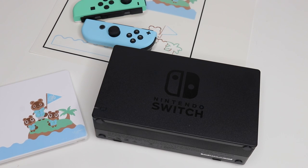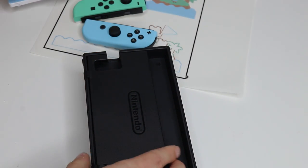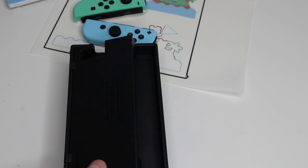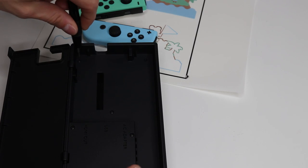Now we've just got to disassemble and reassemble our dock. With our front face plate of the dock completed, the next thing we want to do is put it on our actual dock. The dock is a little bit complicated, so pay close attention — even I get a little bit confused sometimes. On the back, you're going to want to open up the cover plate for the cables, and use your Y screwdriver to take out all the screws here.